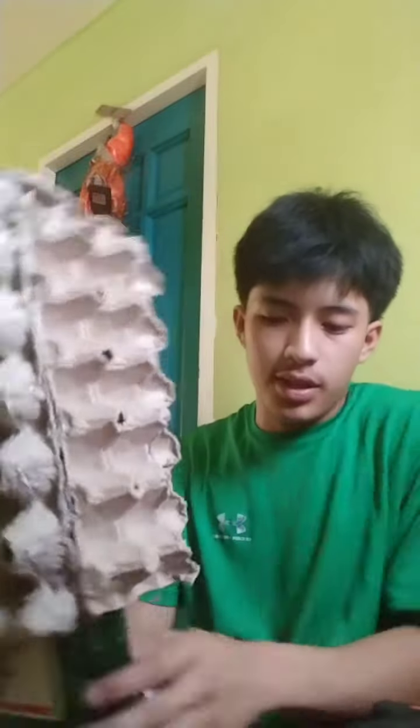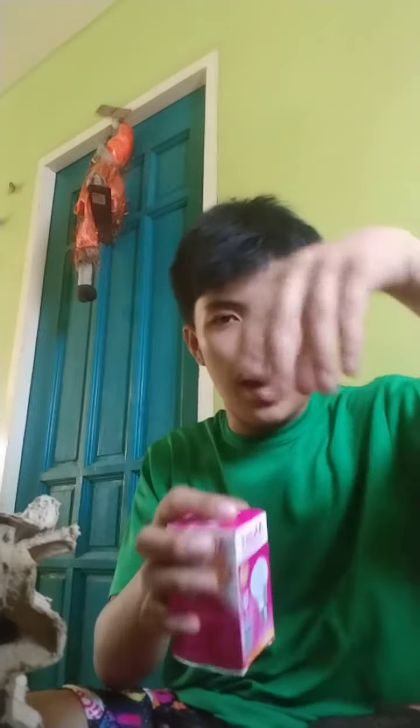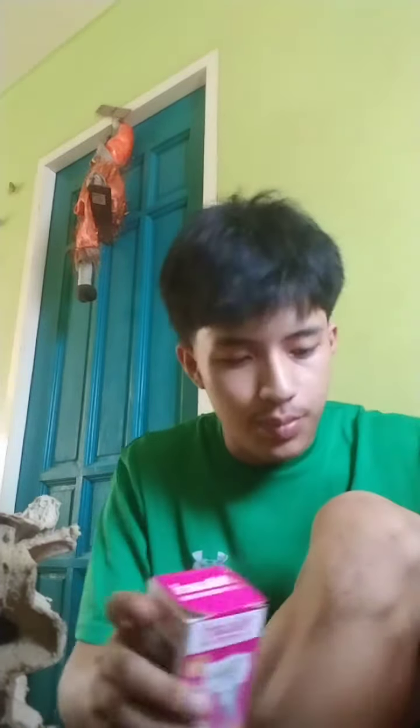Next, we're gonna put the light on top of the bottle that we need to use. Then we're gonna put some glue and stick it up the water bottle like this, and we're gonna put the light on top of the water bottle, like this.